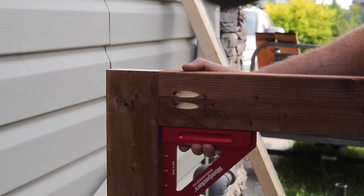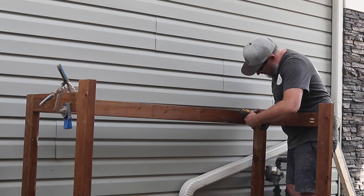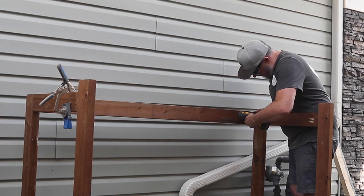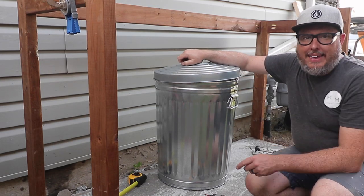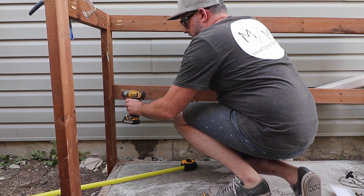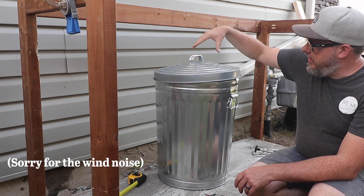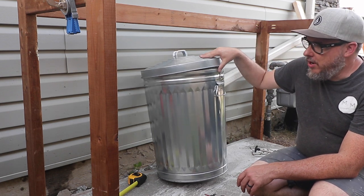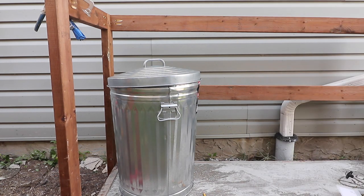Even though this is a garbage shed, I still want to make sure that everything was square. I'm putting a cross brace across the back at 20 inches so the top of the 2x4 will sit at 20 inches. The reason for that is I don't want the garbage can to go too far back — it'll just act as a backstop.